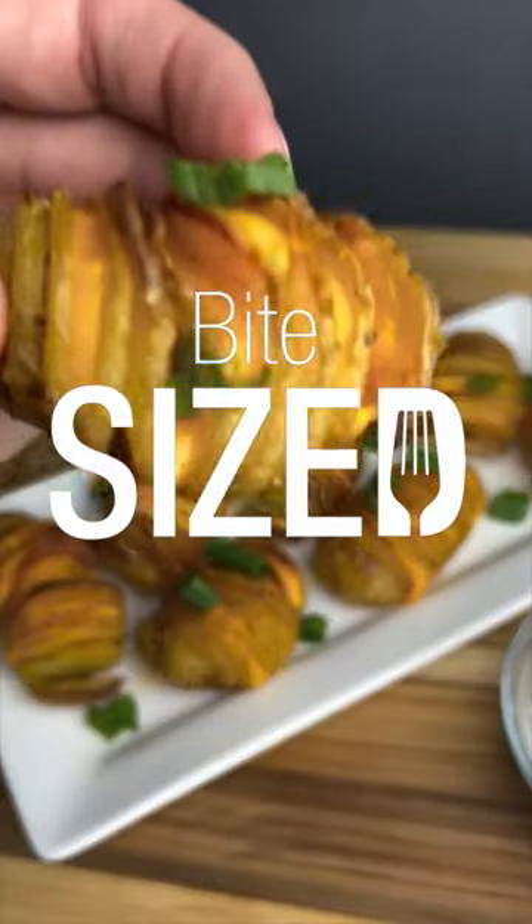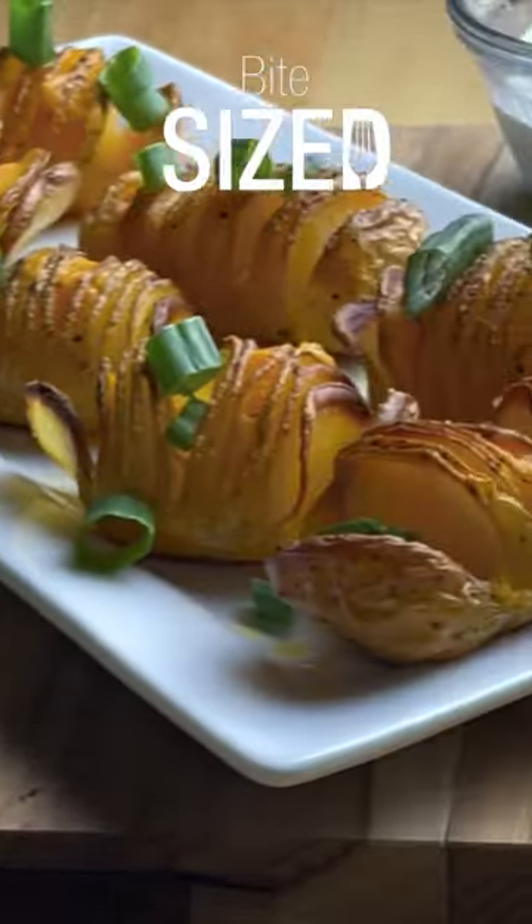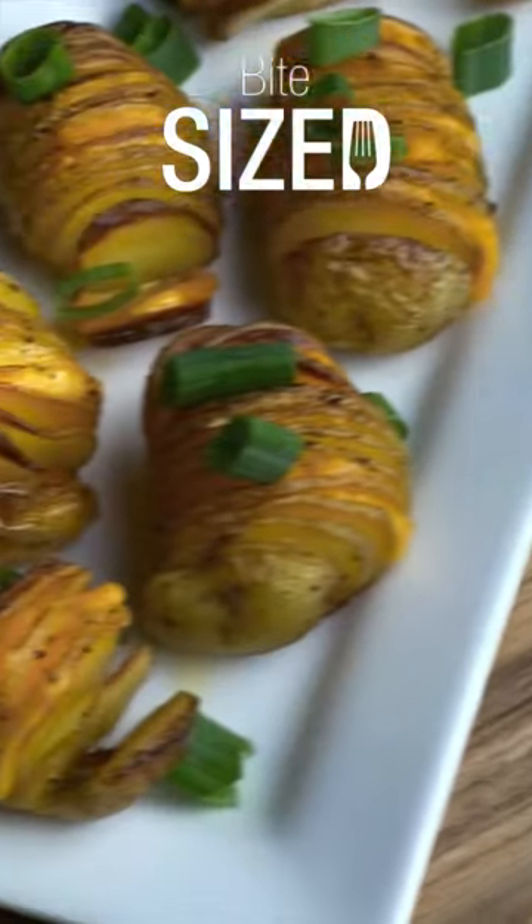This is Bite-Sized. Ooey, gooey, crispy, and delicious. If you never thought we'd be doing a Bite-Sized on potato skins, then you haven't been paying attention.